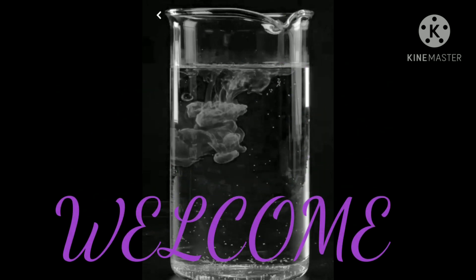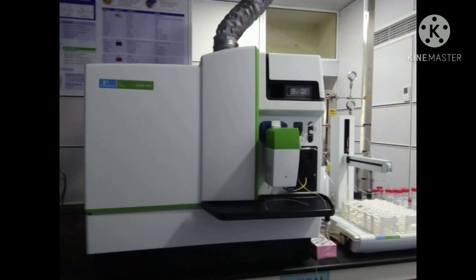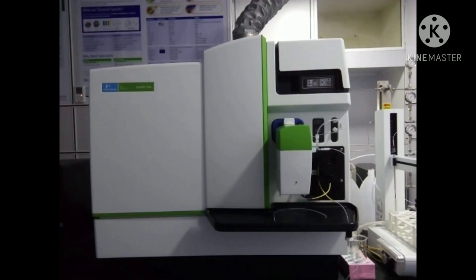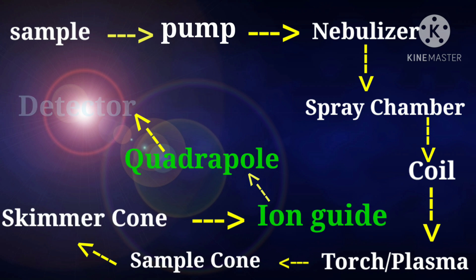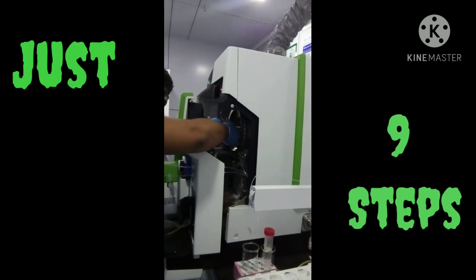Hey guys, welcome to our YouTube channel. Today we're going to share knowledge on sample preparation for ICP-MS — inductively coupled plasma mass spectrometry. It uses an inductively coupled plasma to ionize low or ultra-low concentration elements, atomize the sample, make atomic ions, and then detect them. Here we plan to discuss the sample preparation for heavy metal detection.